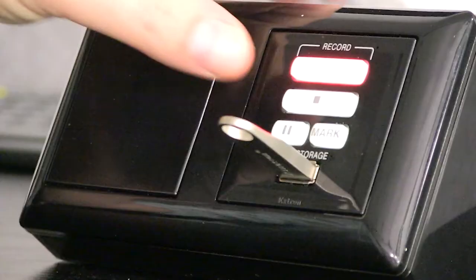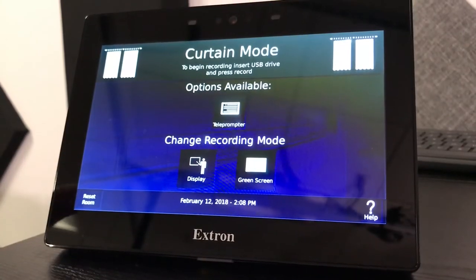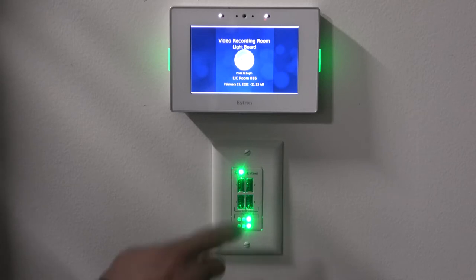When finished recording, hit the stop button, wait for the recording to finalize, remove your flash drive, and hit the reset room button.